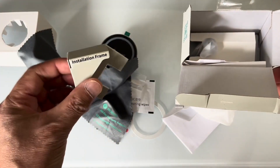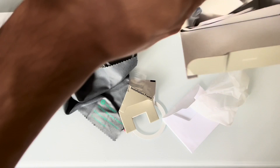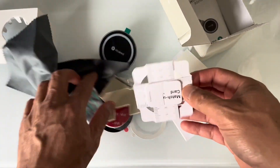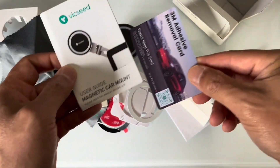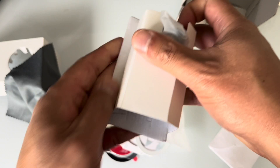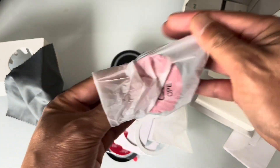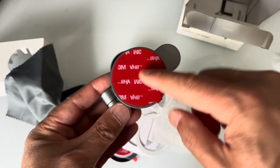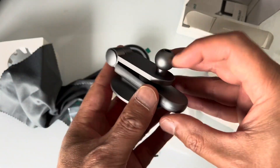Here's a little mounting template so you know how far to position it, and this is specifically if you have a Tesla screen — to help you line up one of these metal ring things. And here is the phone mount itself. It looks like it already comes with some adhesive, and if you mess up, there's a second set included, which is good.